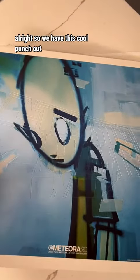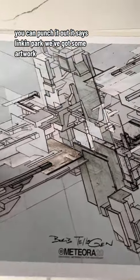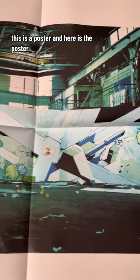But wait, there's more. So we have this cool punch-out — you can punch it out, it says Linkin Park. We've got some artwork. Here are some stickers. And this is a poster.